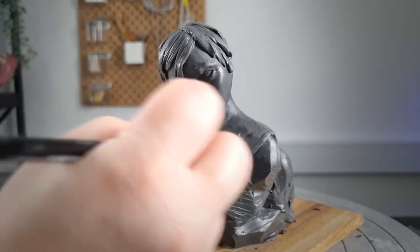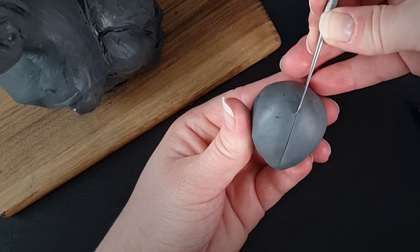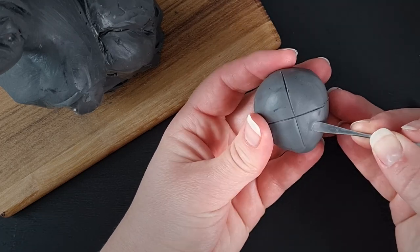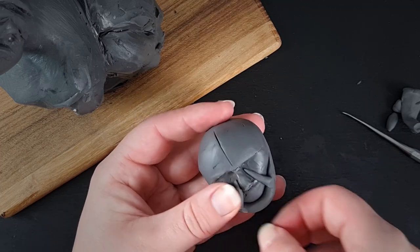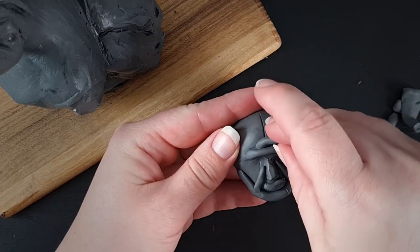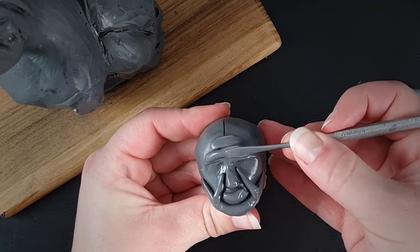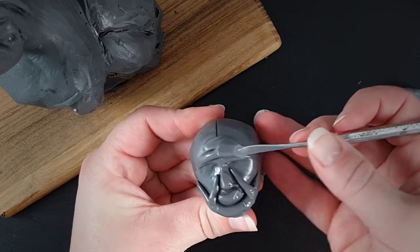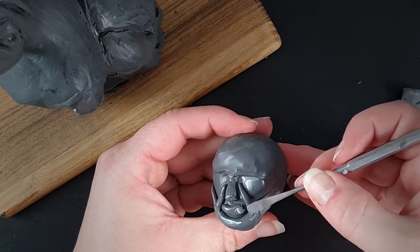Then it's time to move on to our little sister Jinx — though really I should have named this video after Powder, because in the intro sequence we see the sisters as kids, just after their parents are killed and they are picked up by Vander. I know that sounds like a spoiler, but it's literally the first two minutes of the show, and I'm guessing you wouldn't have clicked this video if you didn't already know a little bit about the characters.